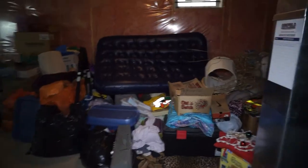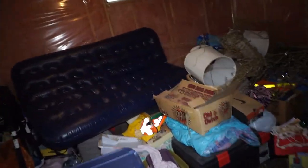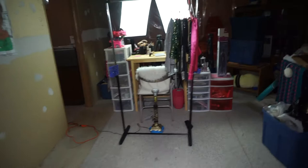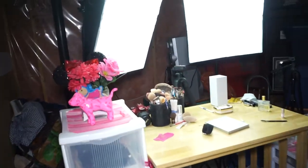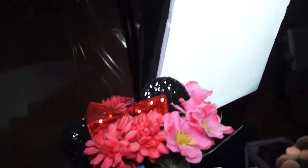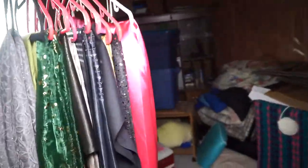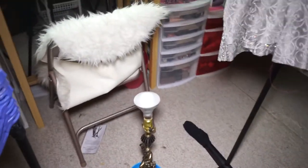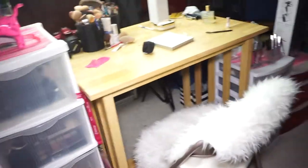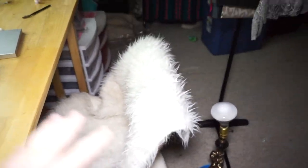It looks like a dungeon in here, I know. So this is the messy basement. I turned this corner into my little personal studio. This is where all the work gets done. I've got my softboxes, I've got all my makeup storage down here, I've got my backdrop and fabrics for backdrops, and a light that gives a glow to the backdrop. Then I have my chair that I just threw this fancy little piece of faux fur fabric on to give it some pizzazz.